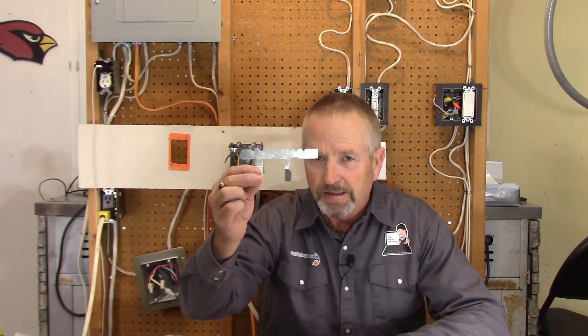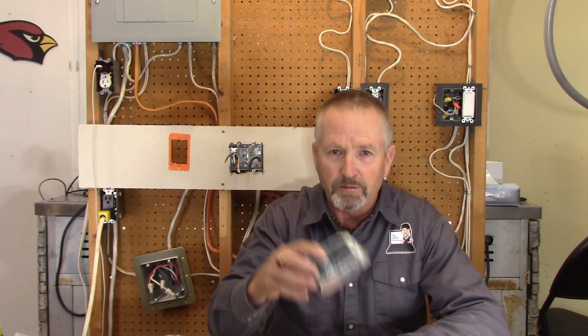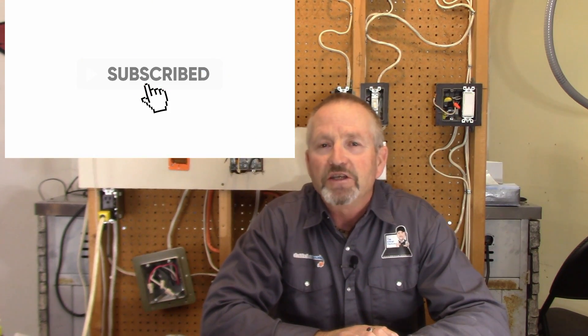That concludes this video short on installing old work boxes into drywall — three different types. The first one with ears and brackets I do not like — definitely not the best method. The second, the drywall easy box, is much better. The last one was the plastic device box old work style. Thanks for watching. Terry Peterman, the internet electrician — don't forget to subscribe, like this video, and click the notification bell so you'll be the first to know when I release a new video.